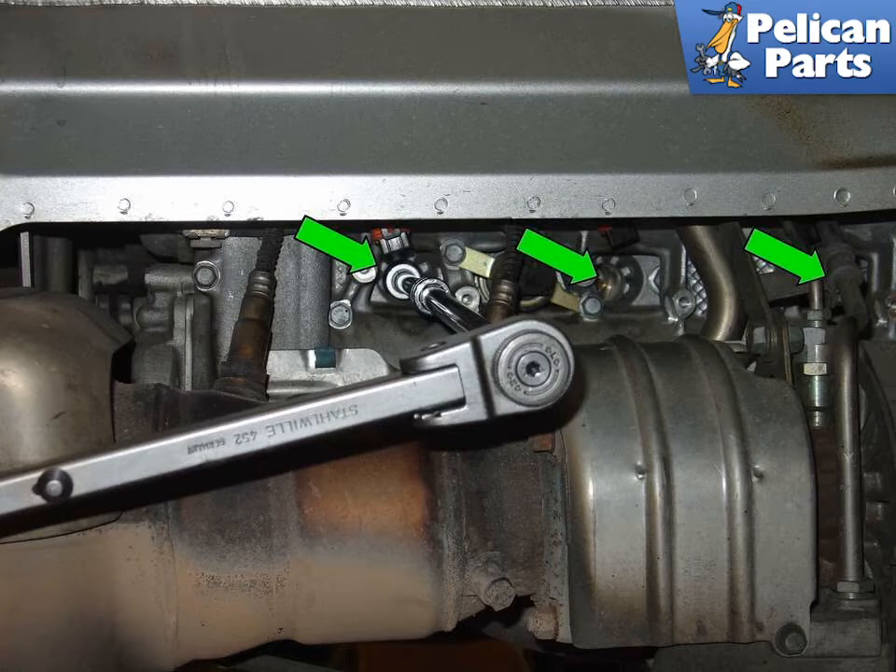Installation is the reverse of removal. I recommend when installing new plugs to put the new plug in the socket and, with your extension attached, spin the spark plug to the left until you feel the threads click, then start to thread the plug in. This will help set the threads up more correctly before tightening and may prevent cross-threading your spark plug threads.